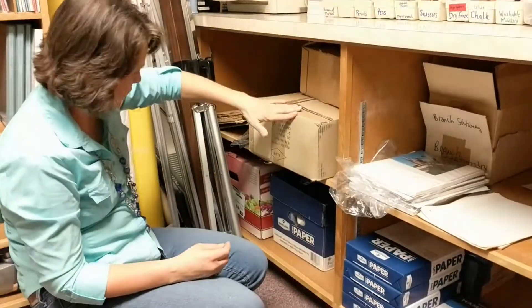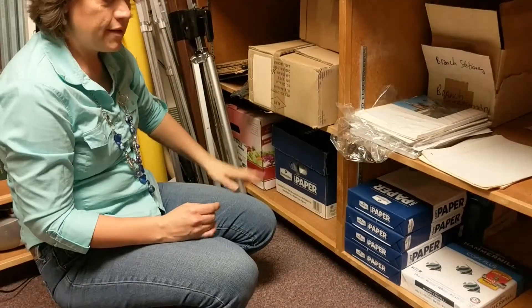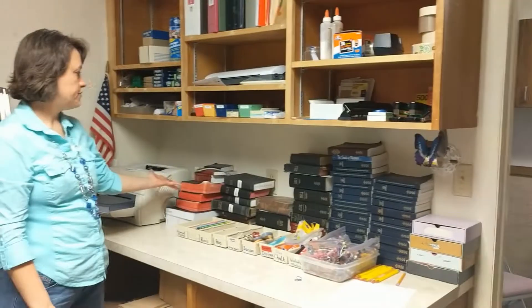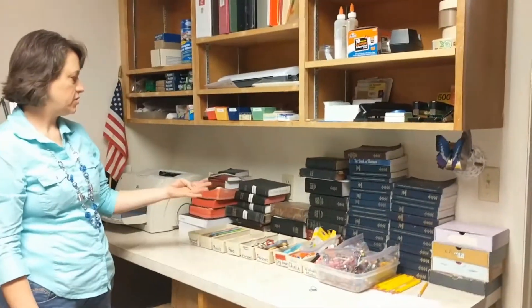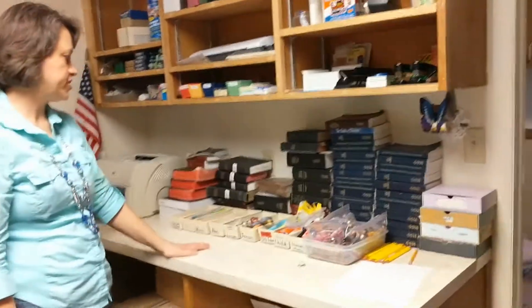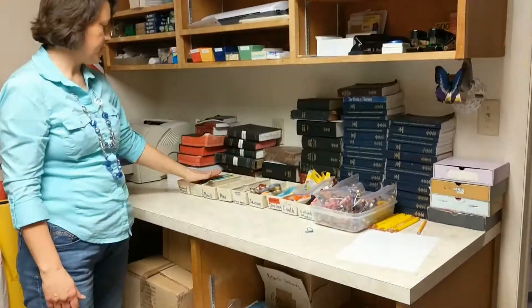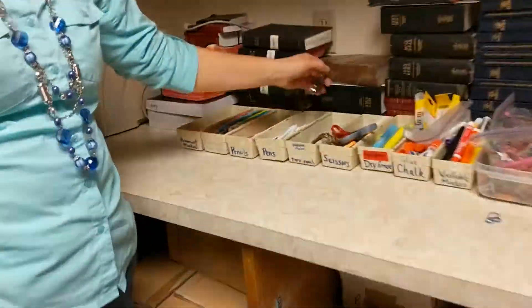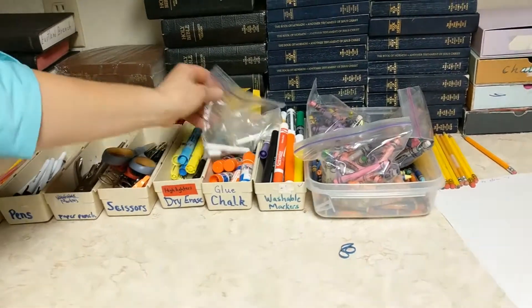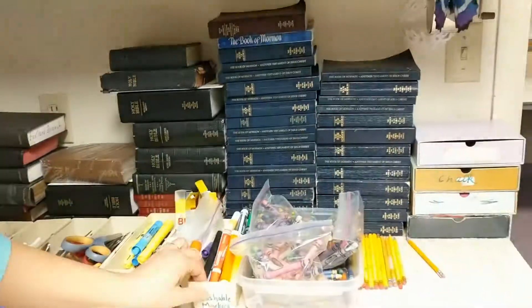This is a backpack that the scouts bought. And that's pretty much everything. We have scriptures that you can just use for Sunday school. We have brand new ones if you need to buy one and just pay the branch back. We have all kinds of markers, pens, hole punches, scissors, dry erase, highlighters, chalk, markers.